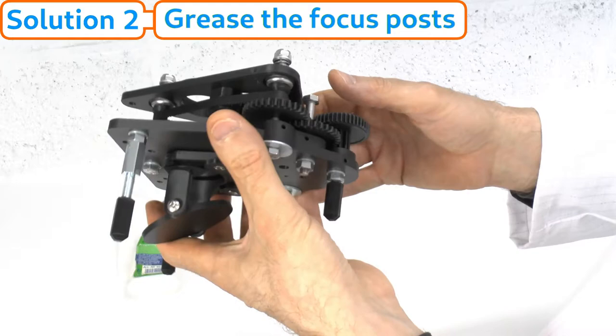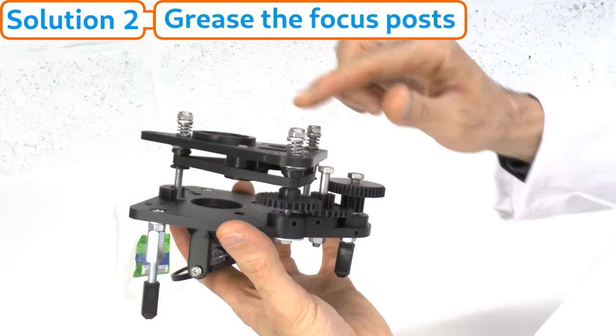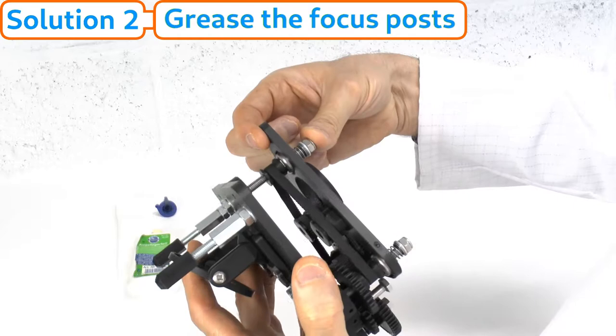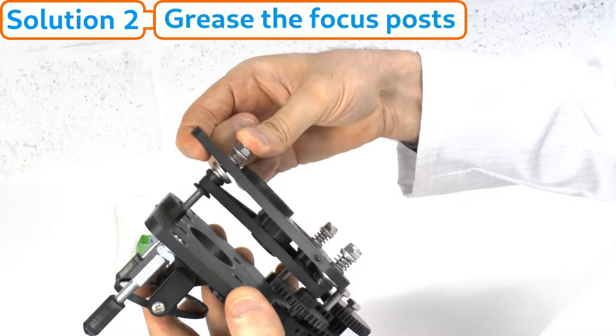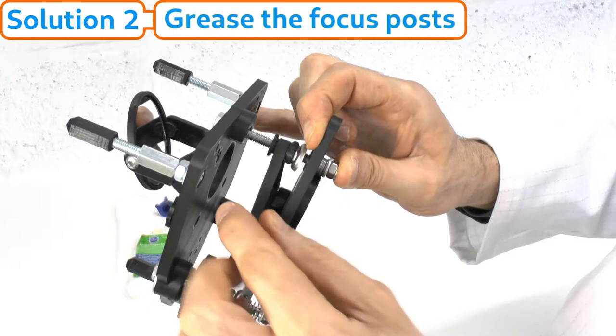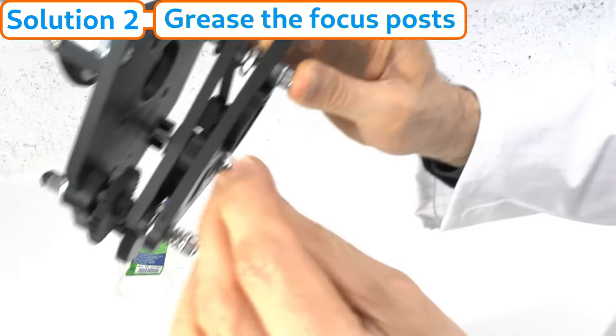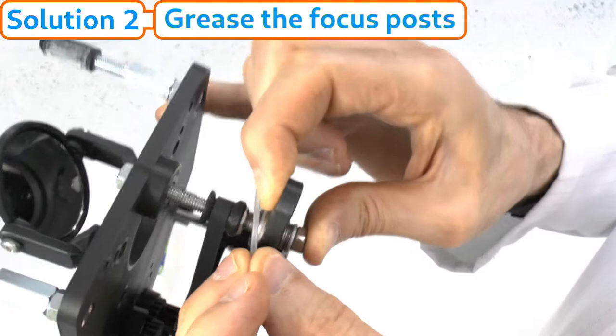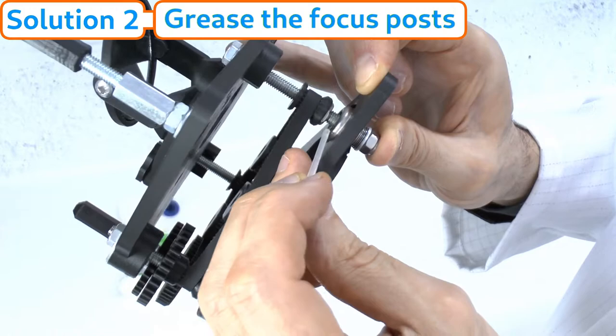Now that we've lowered it as far as we can go, we do the same procedure for each of the three focus post springs. Put your thumb on the nylock nut and your finger on the under surface of the focus platform, and simply pull it up to compress the spring and reveal the thread beneath. The screw cap washer is loose, so push it down to expose the thread. Here's the thread and the top nut of the focus pulley — this is where we're going to apply the grease.